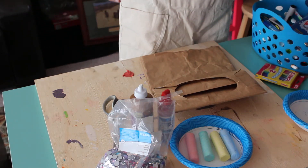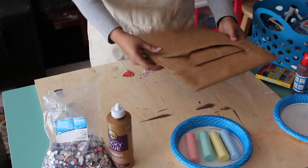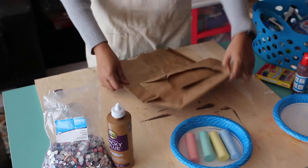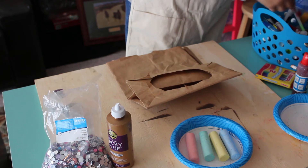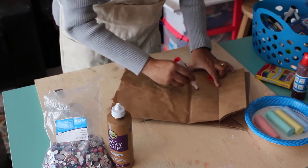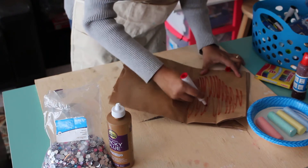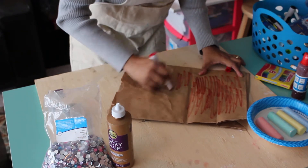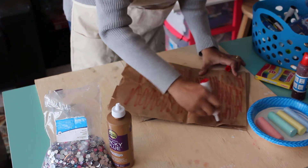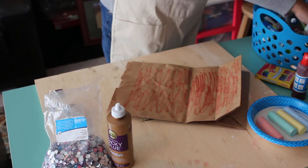I don't know exactly what I'm going to do — I'm just going to try to be creative. I think I'm going to work on the front of the bag, the part that has the flat side. I'm going to use a marker — I'll use red. I like red, so I always start with red because that is my favorite color. Maybe I'll use different colors.